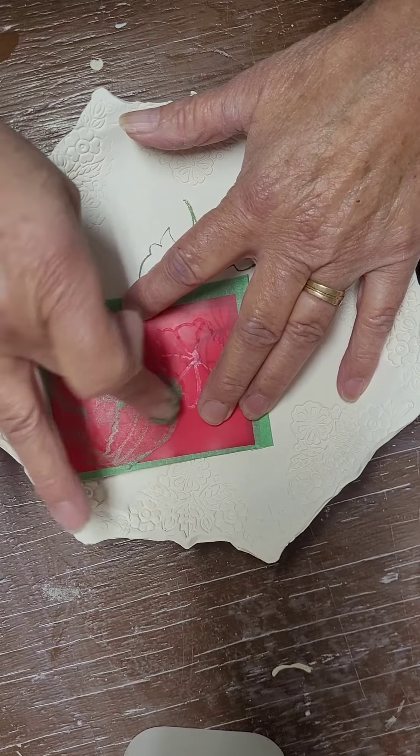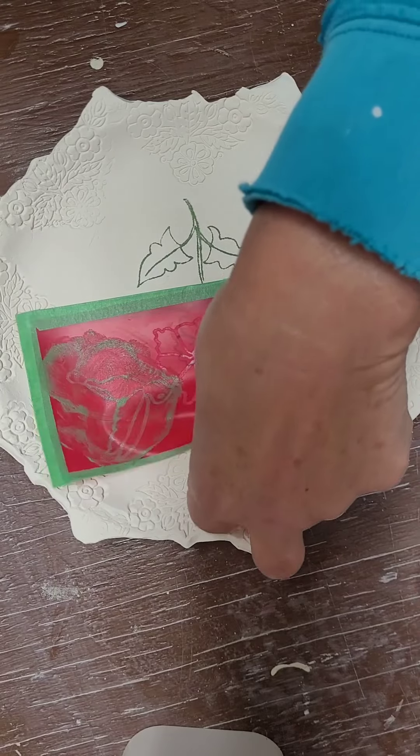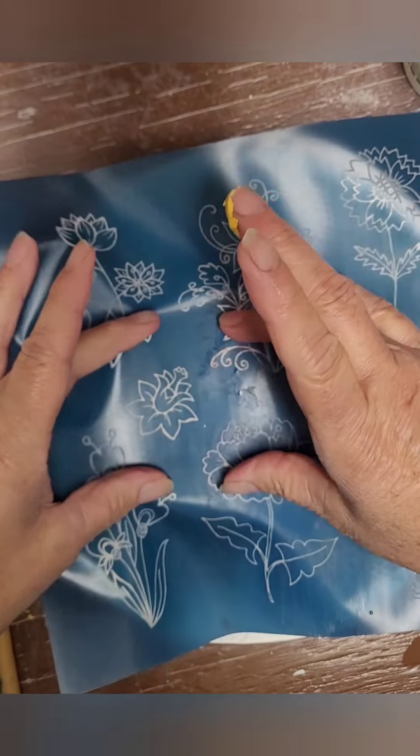Three times the charm — I did get a bit of an outline with it, so I might be able to use this. I think I'll paint in the rest of it though.